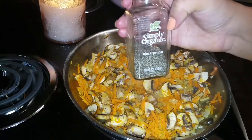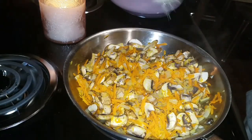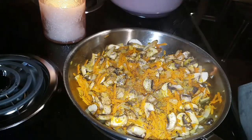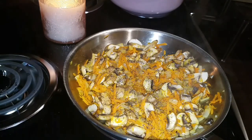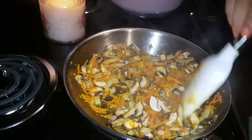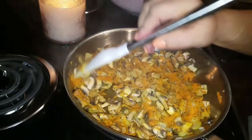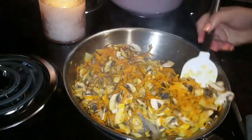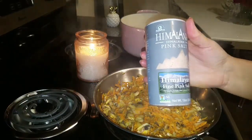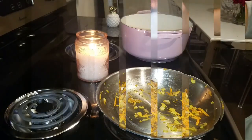Now I'm going to add pepper — I use Simply Organic black pepper in a glass bottle. I put about a teaspoon or more; I like my spices. Just mix that in and let it sauté for another minute or so. I also use pink Himalayan salt — just put a pinch in there, not more, or it'll be over-salted.